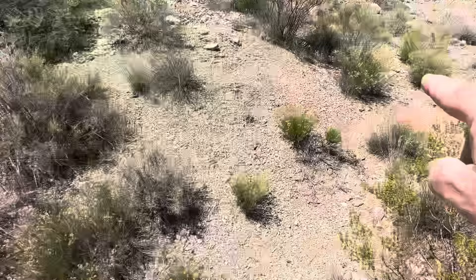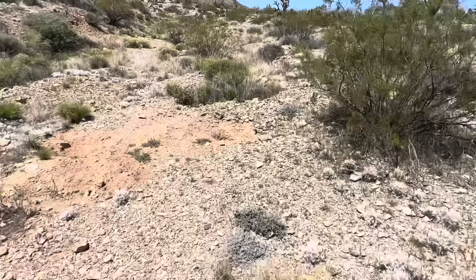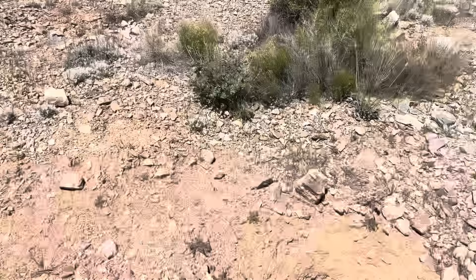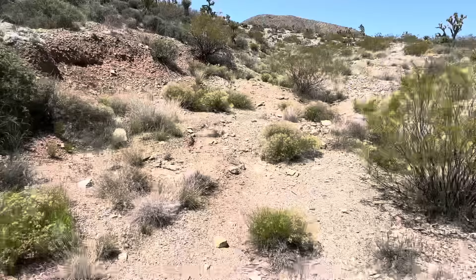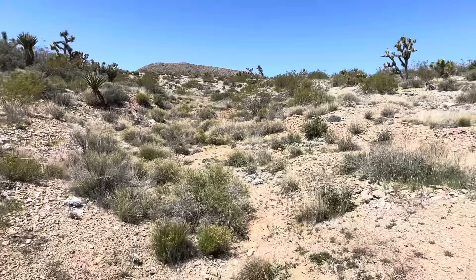I've got header piles and tailing piles everywhere, all the way up. They've been digging and digging. Here's some more sample holes. They must have had something big in here and were eating away at the bank — here's the tailing piles, more header piles. They must have been finding a lot, and this just keeps going and going. And I know they didn't get it all.